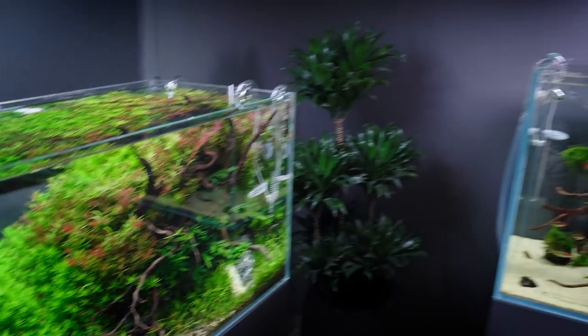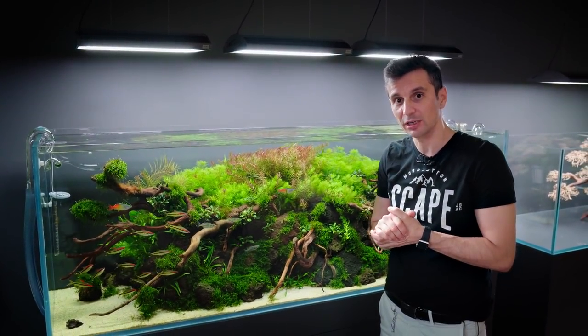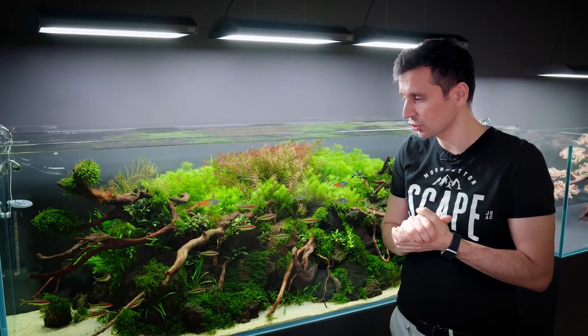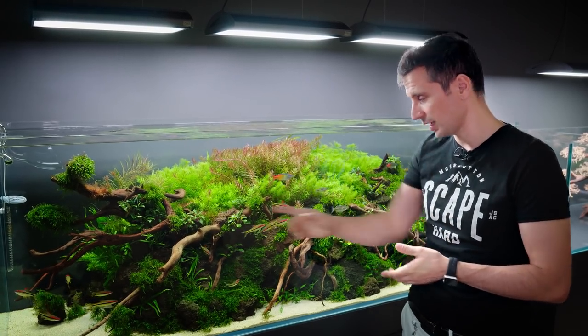This tank here was inspired by Mr. Takashi Amano. We were in 2013 in Igarashi, Japan, with my business partner and friend Victor. And we were really inspired by one tank — an 180p tank there.